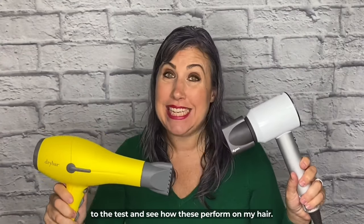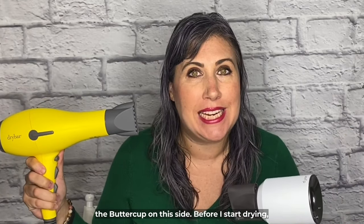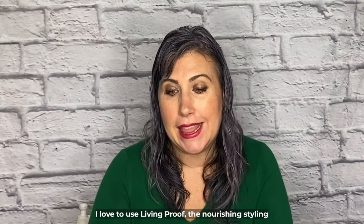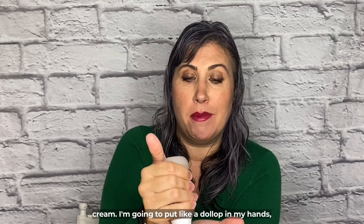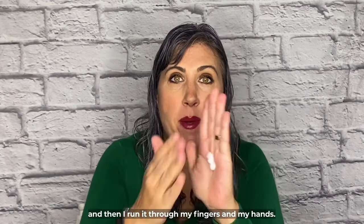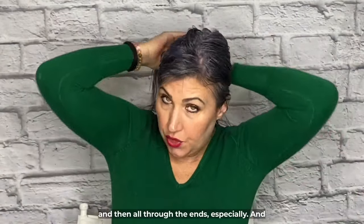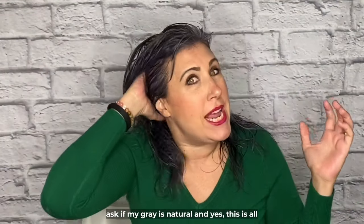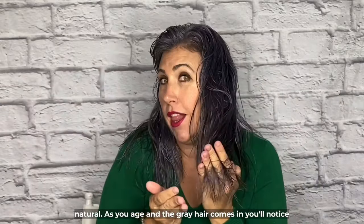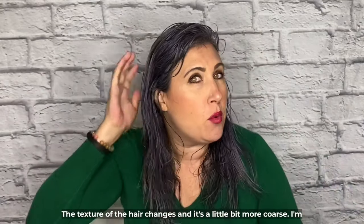Next, we're going to get to the test and see how these perform on my hair — the Dyson on this side versus the Buttercup on this side. Before I start drying, I love to use Living Proof Nourishing Styling Cream. I put a dollop in my hand, rub it through my fingers, flip my hair, and work it through the ends and up to the roots. A lot of people ask if my gray is natural — yes, it's all natural. As you age and gray hair comes in, you'll notice the texture changes and it's a little more coarse.